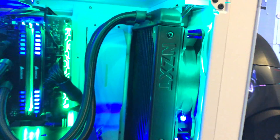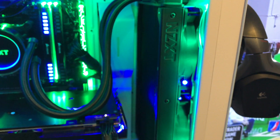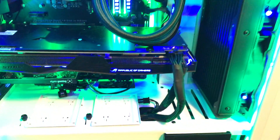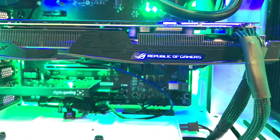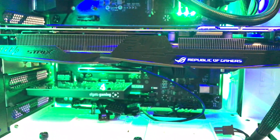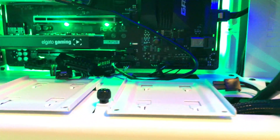That is the NZXT Kraken X62. And this is the ASUS gaming overclocked graphics card — the Radeon RX 480, 8 gigabytes.